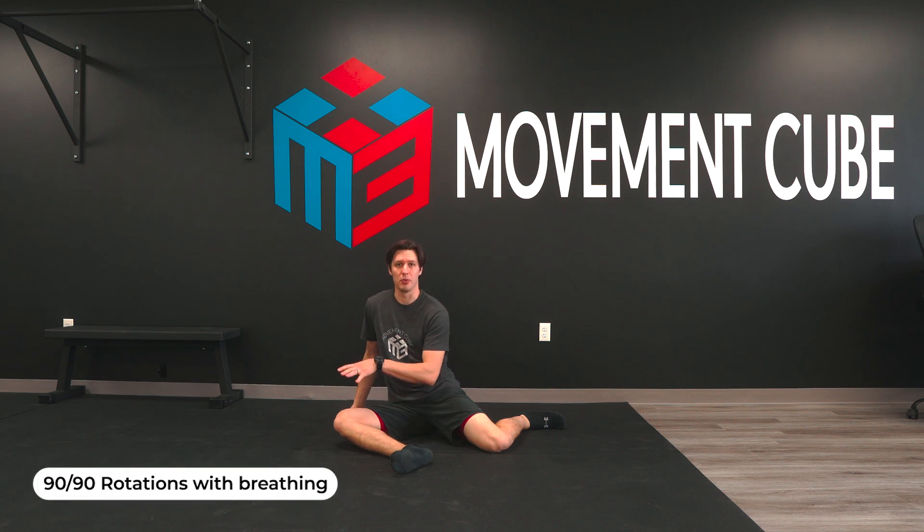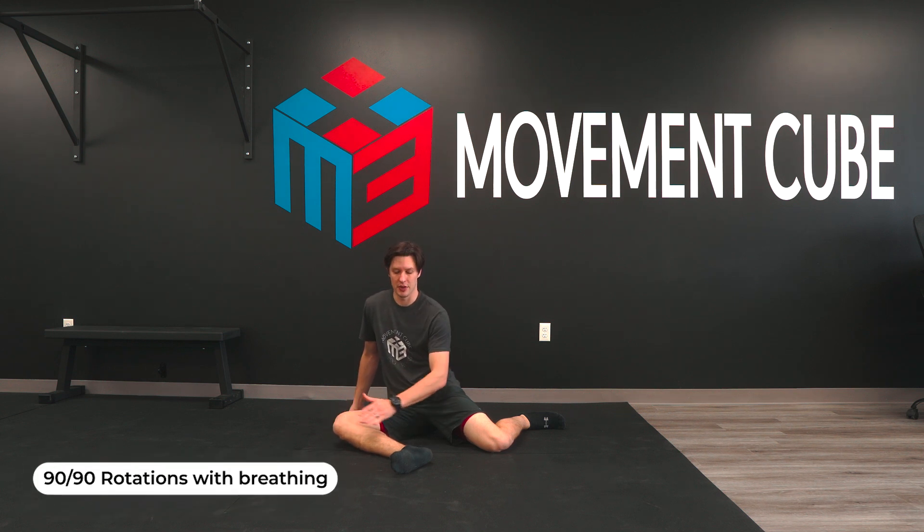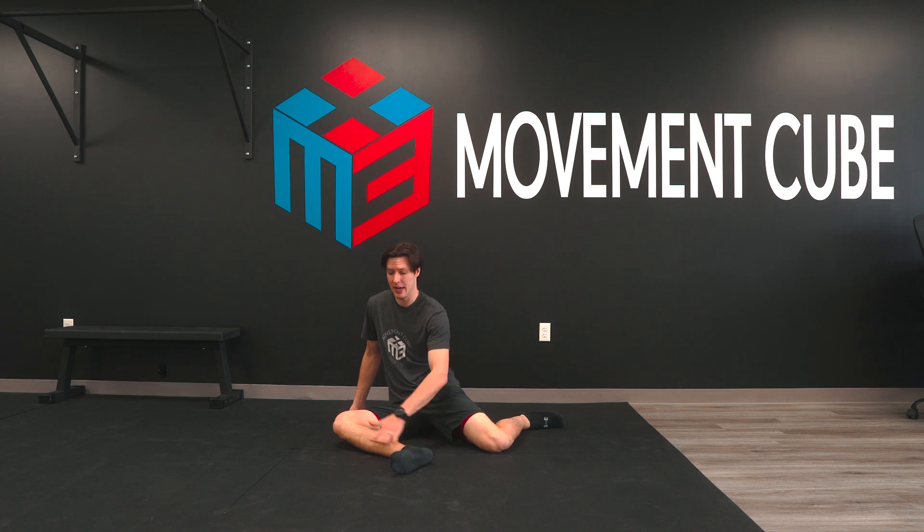For your 90-90 rotations with breathing, we're going to start in our favorite position for the hips — a 90-90. So we're getting 90 degrees in both of these, the front and the back.